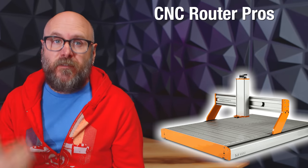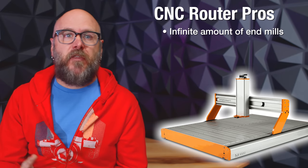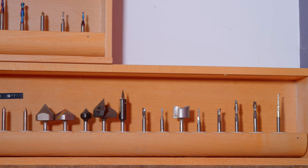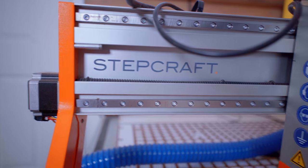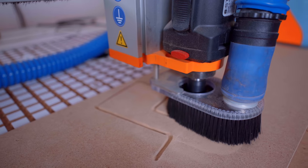Let's start with the CNC pros. You can get different bits for different types of cuts — pocketing, engraving, 3D rounding, round overs, holes, chamfers, and so much more. This is a huge advantage over the laser. Sadly, the laser just has one laser and that's it. This is also a con because it can get very confusing and very expensive, very fast.